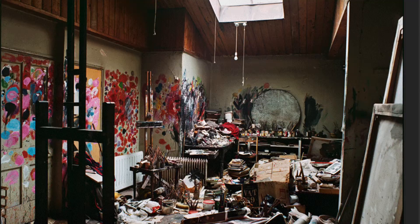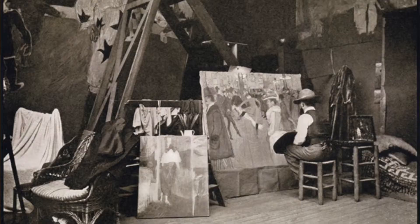Hi guys! Today I'm going to show you how you can set up a basic workstation for painting in oils from observation. There are of course many ways to set up a studio space. I really want to emphasize that in the beginning you might want to keep things pretty simple. You don't have to have the perfect studio.